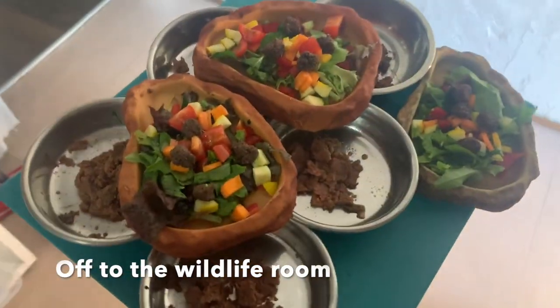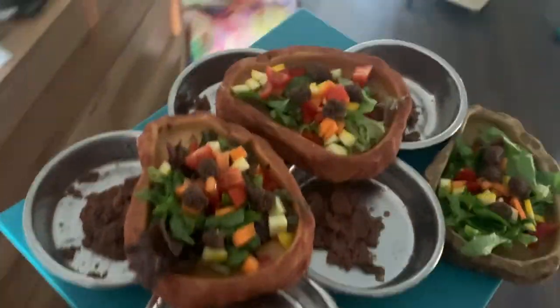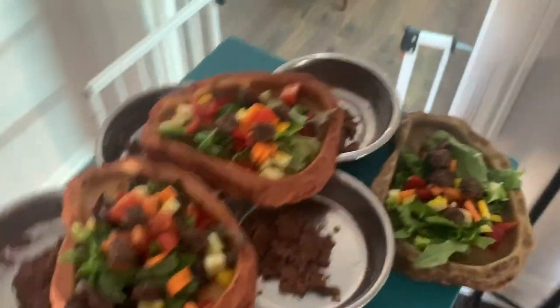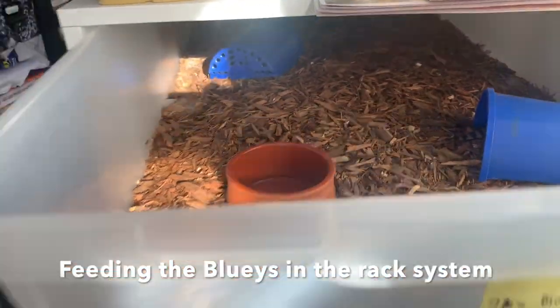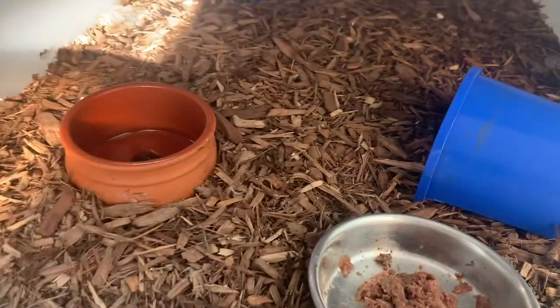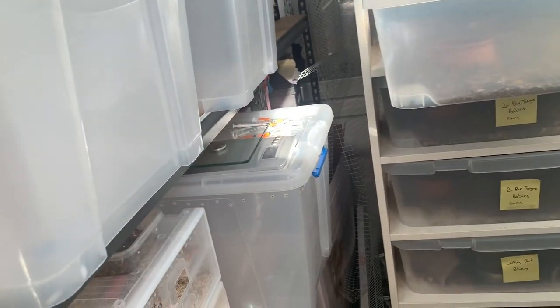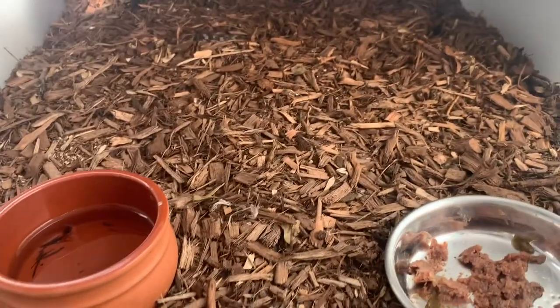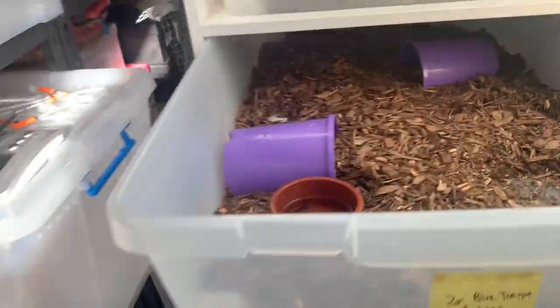Now I carry the meals to the reptile room - I think I'm going to make heaps of trips, hashtag be lazy. These guys are getting released today, so just a quick meal before they go. It's a nice hot day for the Rollies - it's going to be a couple of hot days ahead, so they'll have time to establish themselves and get settled.